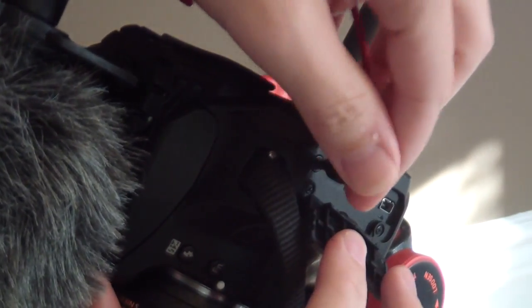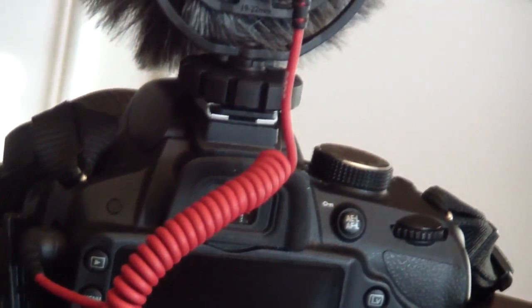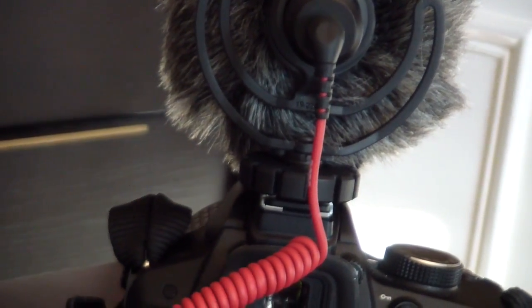Because the mic is so compact, even with the windshield attached, it doesn't really add much if any additional weight to your video setup, and can easily still be tossed into your gear bag with the mic attached.